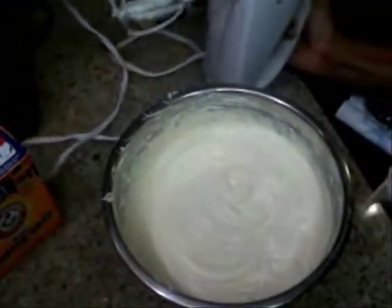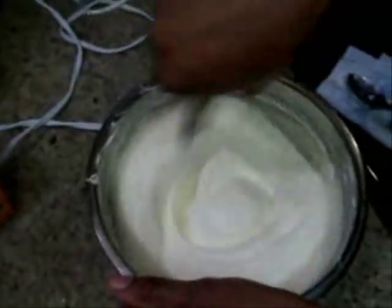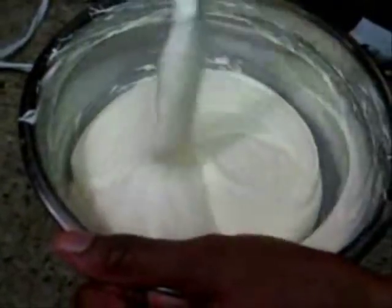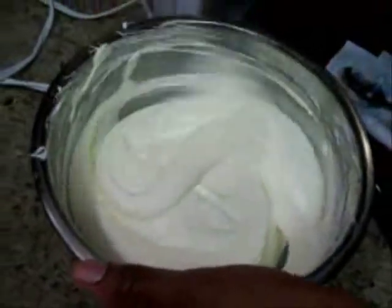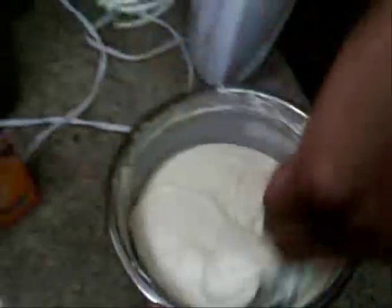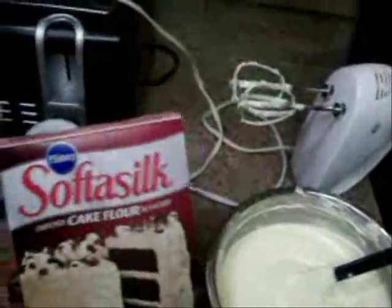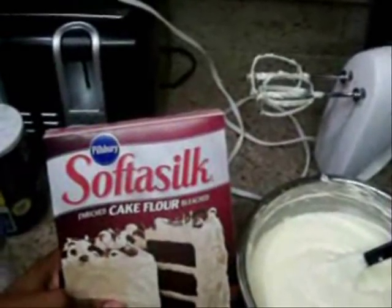Now you're going to want to work on your dry ingredients. So put that to the side — see how fluffy it is still. That's the key to your cake being nice and moist, you don't want no brick. For the next ingredients, you're going to need three cups of cake flour. We use Soft as Silk enriched cake flour by Pillsbury. You can find this at any grocery store.